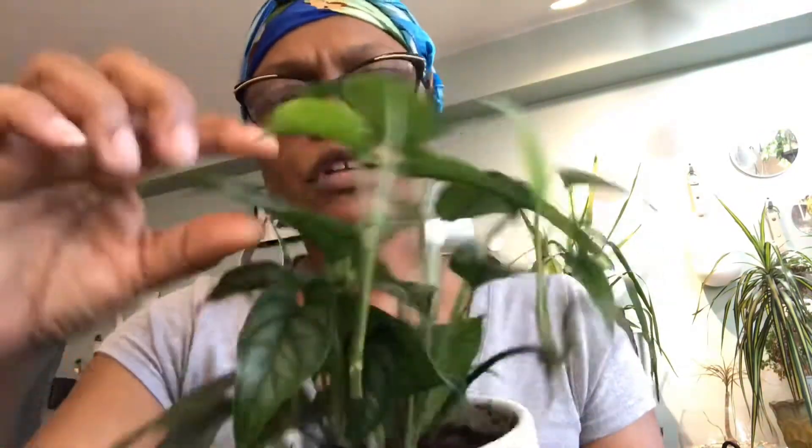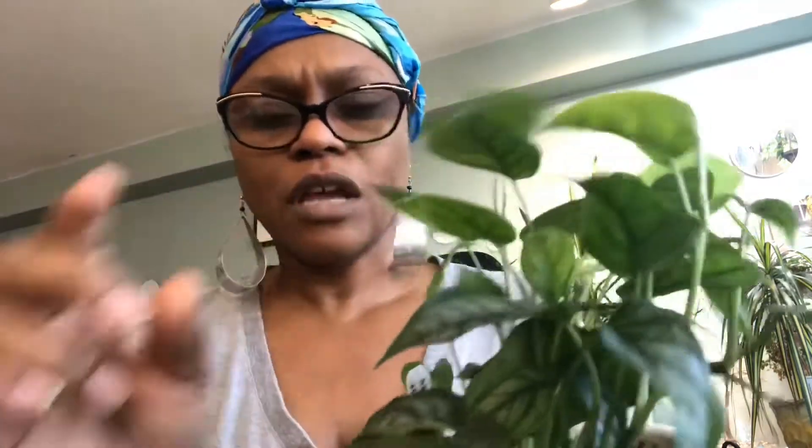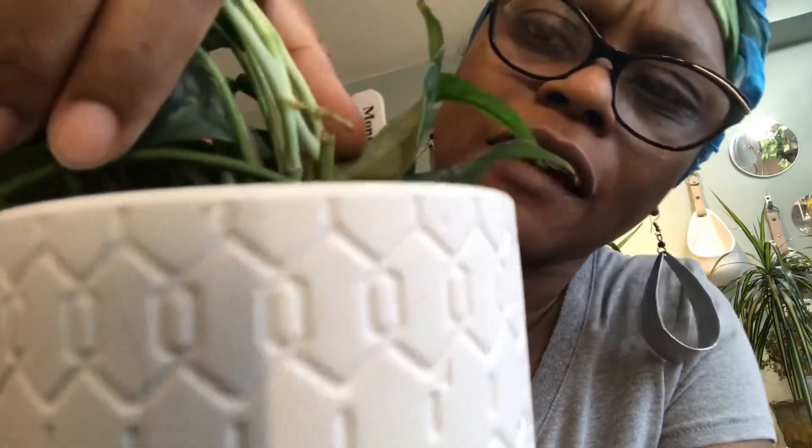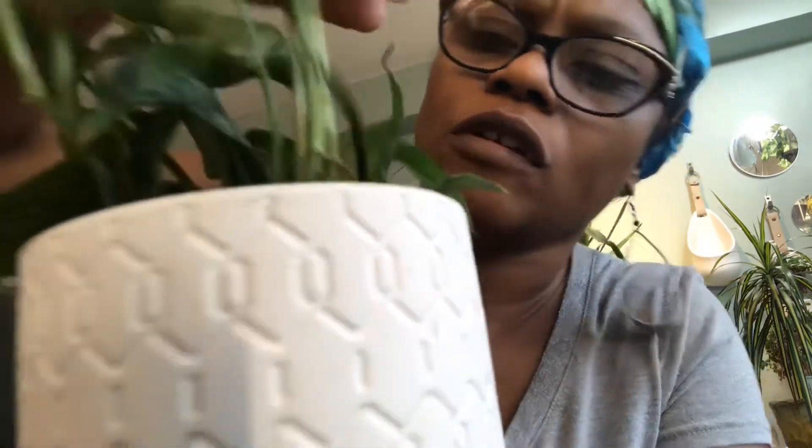The leaves start off at a decent size and are getting a little bigger, but they're obviously not as big as the more mature bottom leaves. I'm happy to say it is growing nicely. Like most monsteras, it's easy to propagate — it has a node right there. You can see those roots sticking out. Cut below the node, stick it in water, it'll root and you get a new plant.